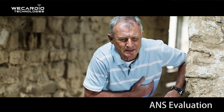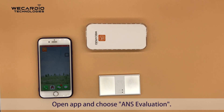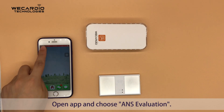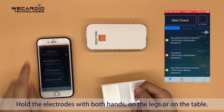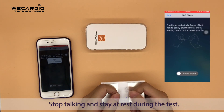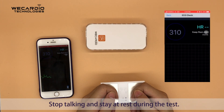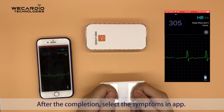ANS Evaluation: Open the app and choose ANS Evaluation. Hold the electrodes with both hands, resting on the legs or on the table. The test takes five minutes. Stop talking and stay at rest during the test. After completion, select the symptoms in the app.